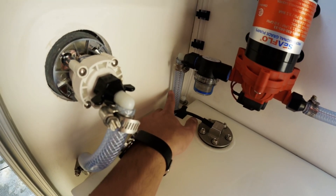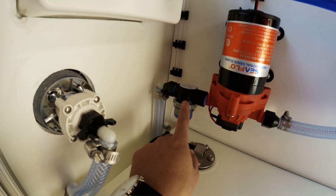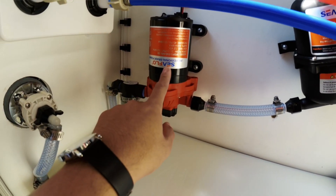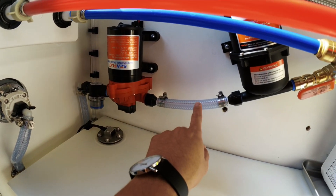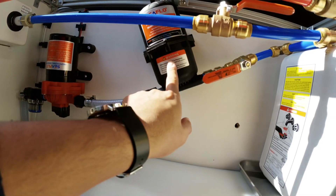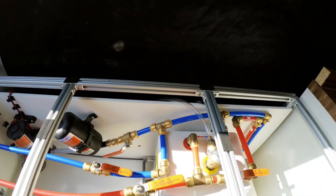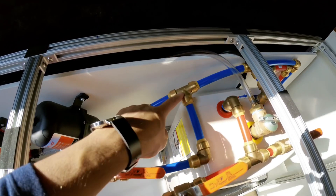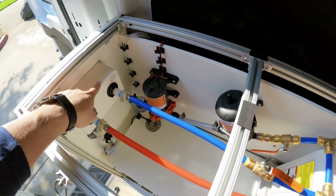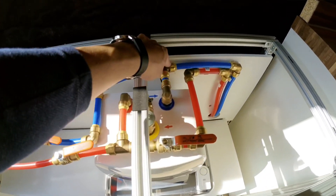On the back I have the pickup for the water pump with ID tubing connected to a strainer, which is connected to the Sure-Flow pump. Using ID tubing, I've connected this to an accumulator tank, which basically regulates the pressure of the water. From there I have it connected to a shutoff valve before it transitions to a SharkBite fitting.